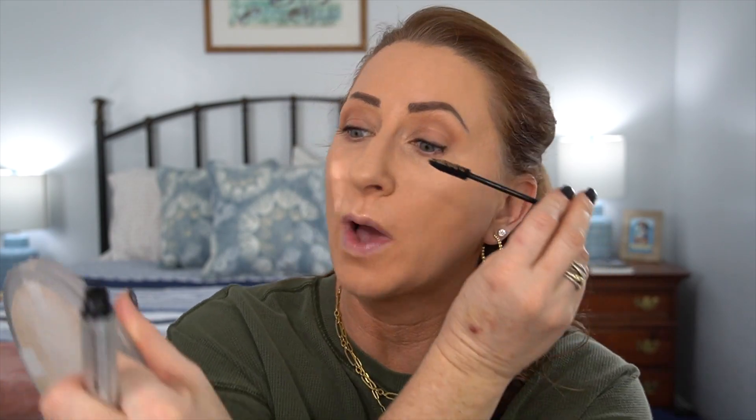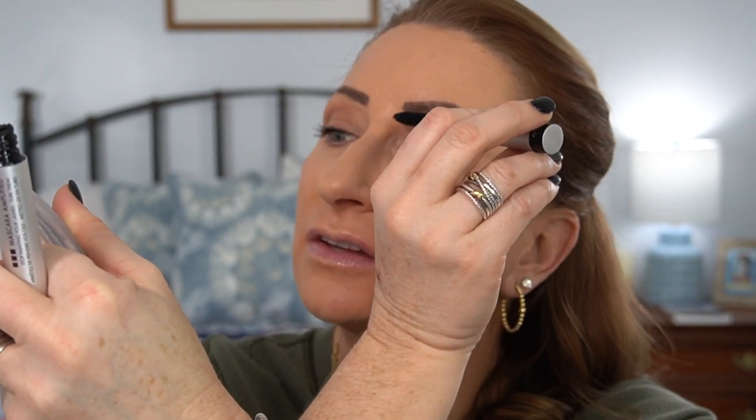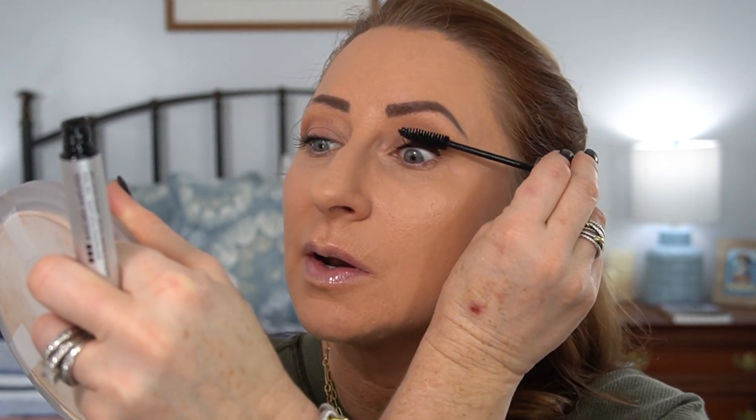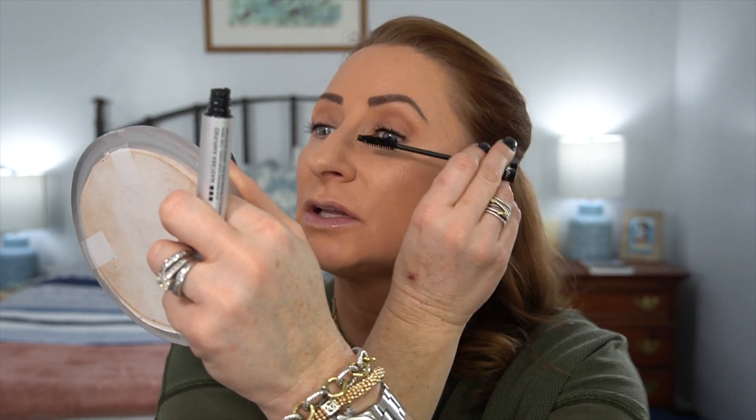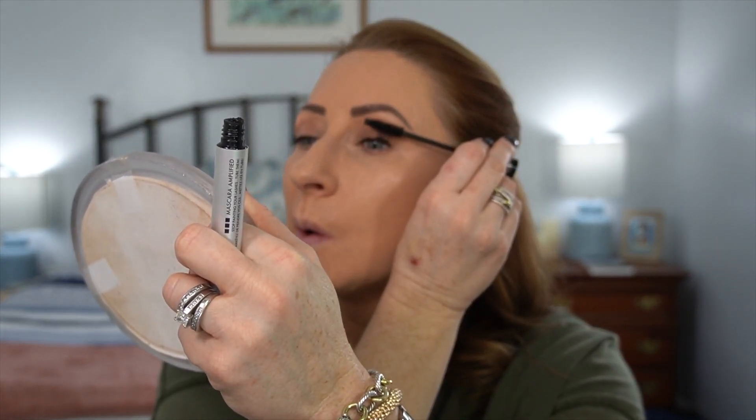The first coat is still nice and fluttery. It wasn't as easy as the other side, but that's always my trouble eye. My trouble areas with this mascara are the two areas I always have on this side — I clump in the outside corner and inner corner. Going in for a second coat now — the brush seems much wetter. The first time I pulled it out it seemed very dry. I'm having more trouble separating and getting a little bit clumpy on this side, really having to play with it.